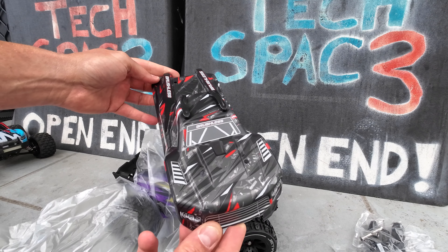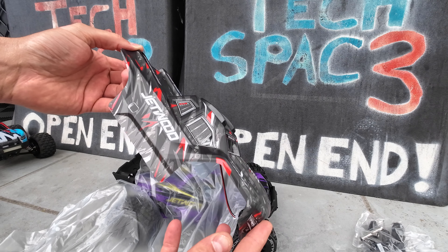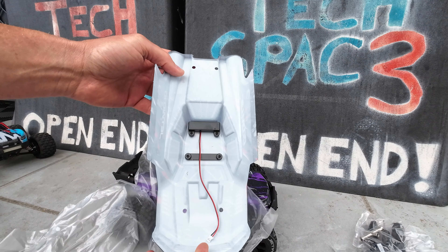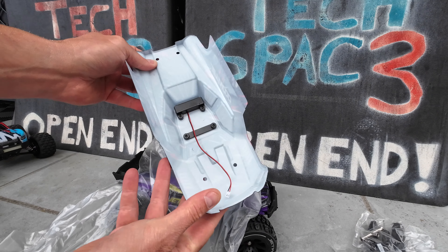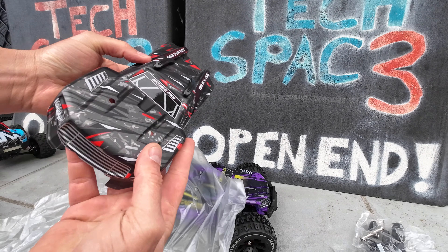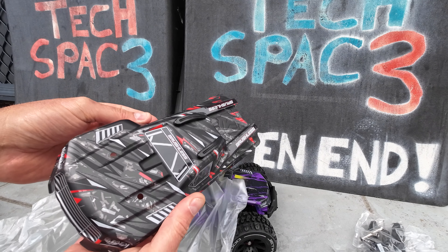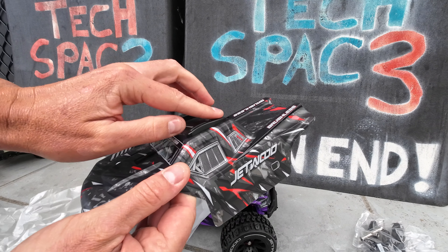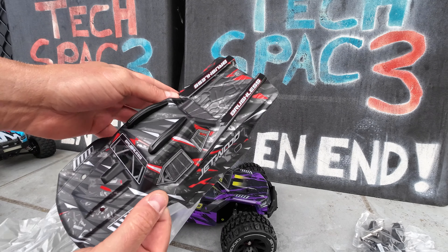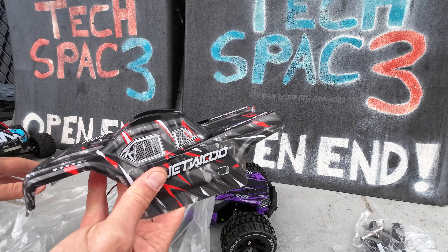The first body has a carbon-style color scheme with red and silver accents, and there's a plug for your lighting system which will be for the rear lights. You've got a plug system on that body and nice skid protectors at the top of the roof — which is always welcome. Jetwood RC, awesome stuff.